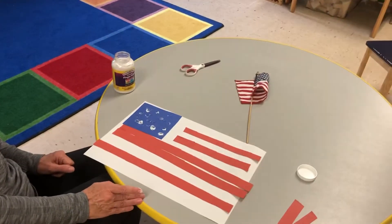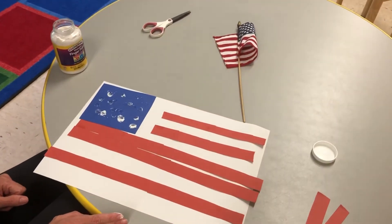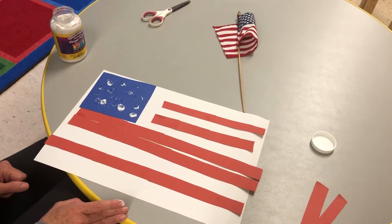What do you think of that? Does that look like an American flag? Maybe you could make that with mom and dad and send me pictures.